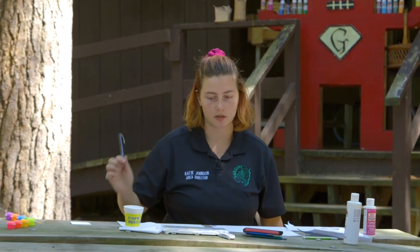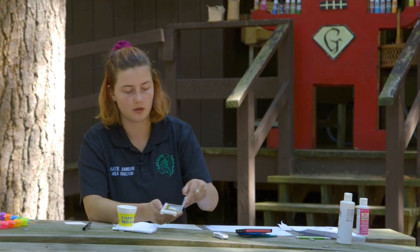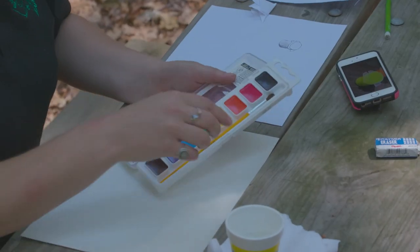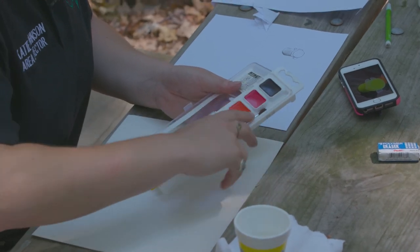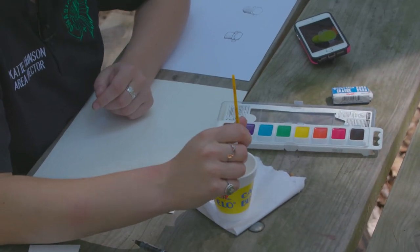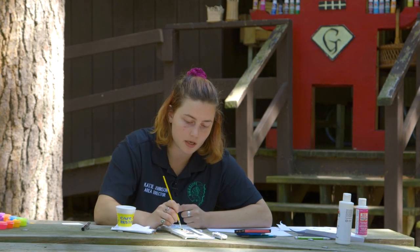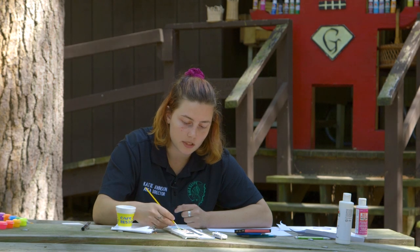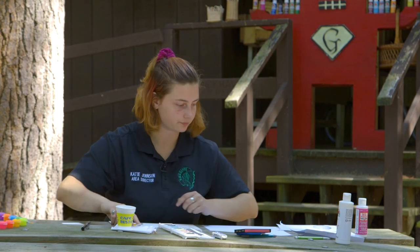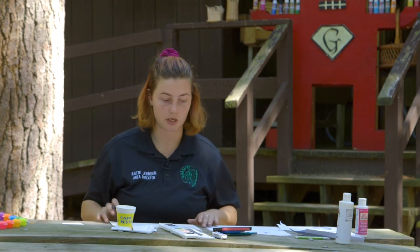Next we're going to move into watercolor. If you've never used watercolor before, we have a little kit here — they're all washable. We have eight colors and a paintbrush. I'm going to use the yellow paint because I'm doing the yellow paint pot. For watercolor, you take a little bit of water and mix it in — the more water you have, the lighter the color is going to end up being. I'm not going to put a lot of water right now because I want to be able to see it. Instead of going straight in with color, I want to give it an outline first so I know what I'm painting in.